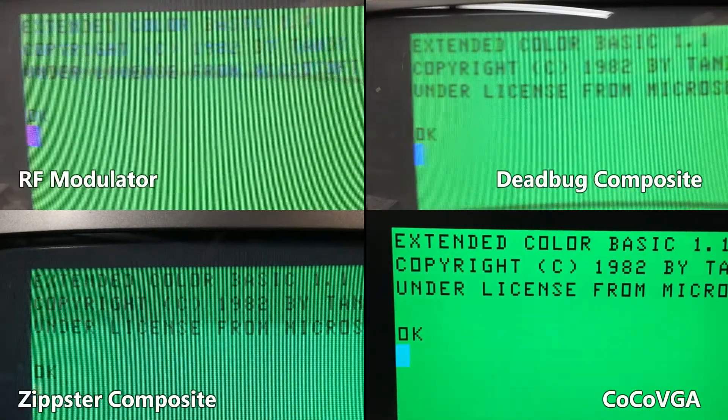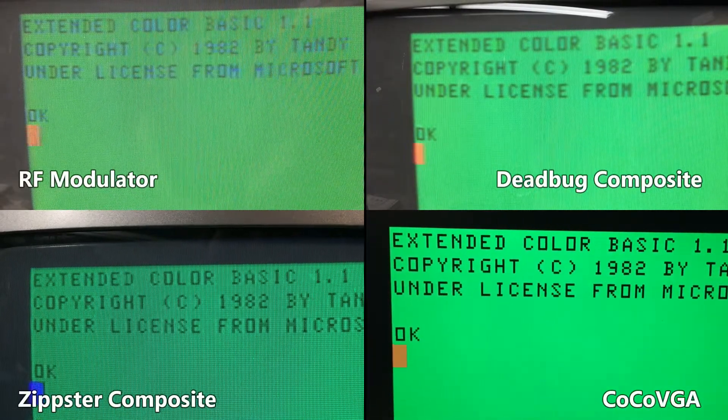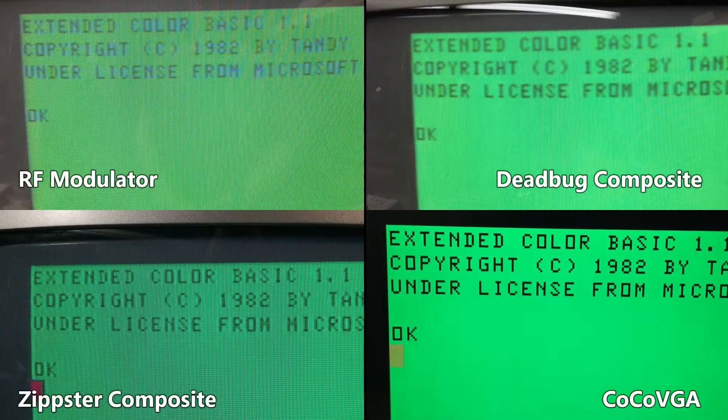Let's compare all the video outputs side by side. We should be done, right? Nah — let's go for some bling.